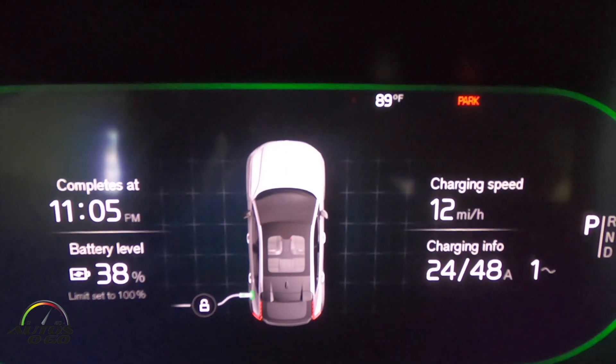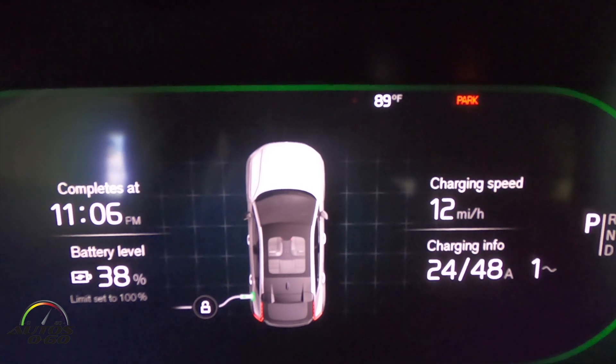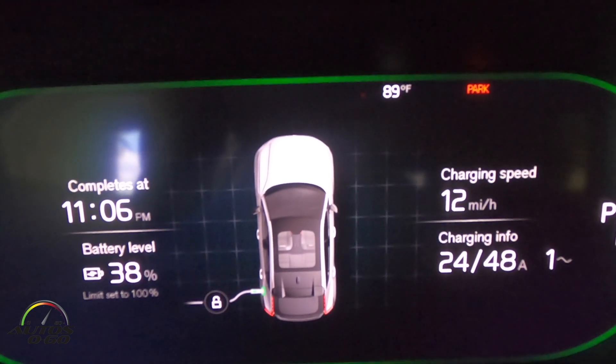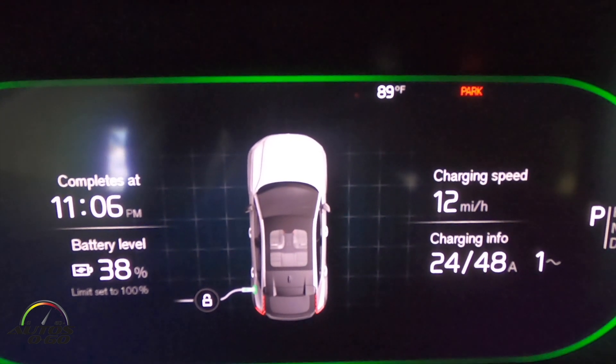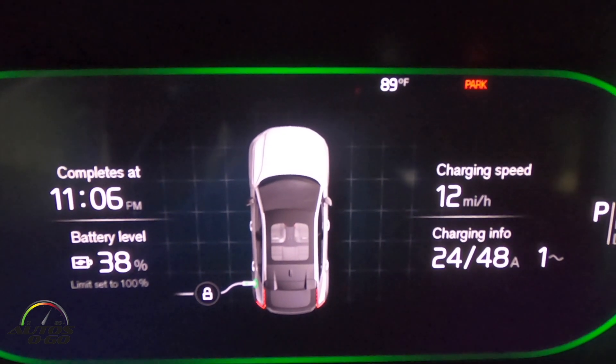It's charging at 24 out of the 48 amps available. This is a 25-amp NEMA 10-30 Level 2 charger, so it doesn't matter that it's on a 30-amp circuit — it's only going to allow 25 amps to flow through, which is plenty to charge this Volvo in time.